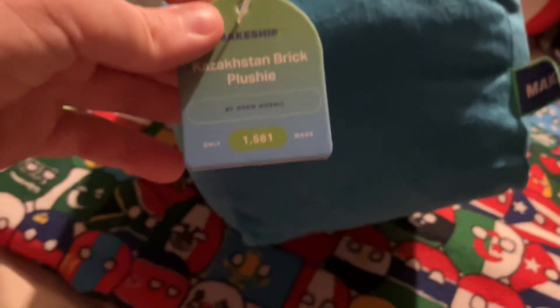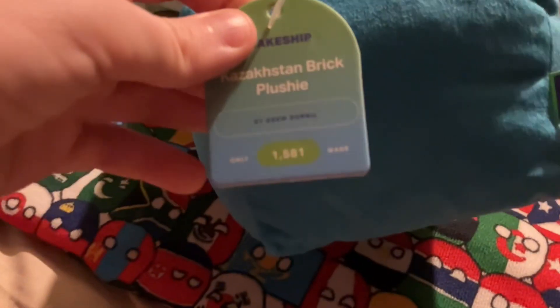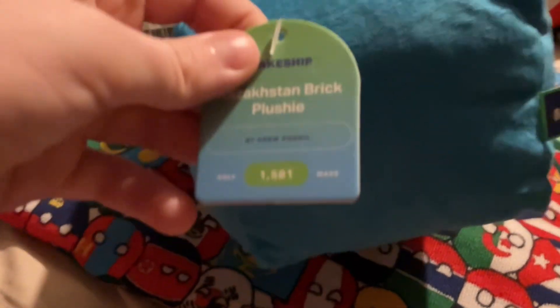Kazakhstan! It's way bigger than Singapore over here. Look at the comparison.